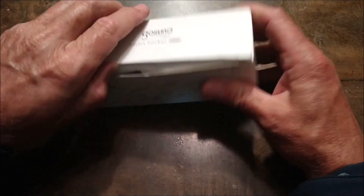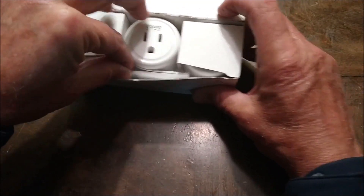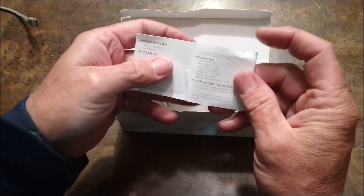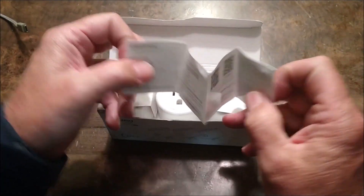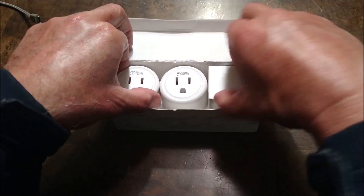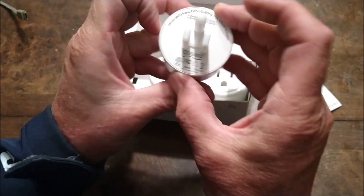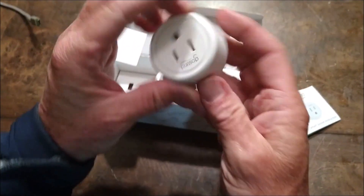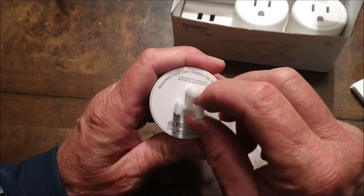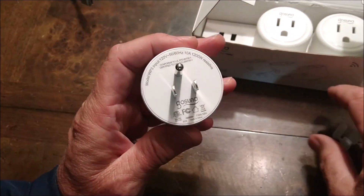When you open the box up, this is what you'll find — there'll be a little manual here that will go through and explain what you need to do. You'll notice the three sockets found inside, and this is what they look like. One thing they have on them is this plastic cover, just to protect them, and you just go ahead and pull that off.